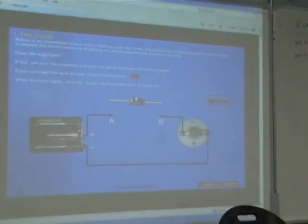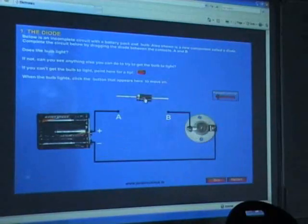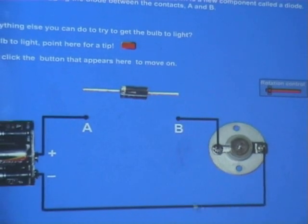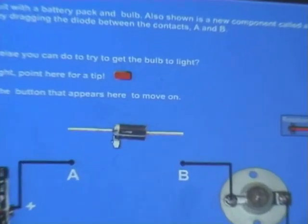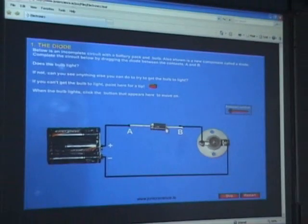Quick recap of the diode from the very beginning. Is this guy forward biased or reverse biased? Current is going to go clockwise — from the plus around to the minus. For the diode to work, the current needs to go in the direction of the arrow. If current is going that way it will allow it to go through; if not, we dip it into the circuit and see what happens.